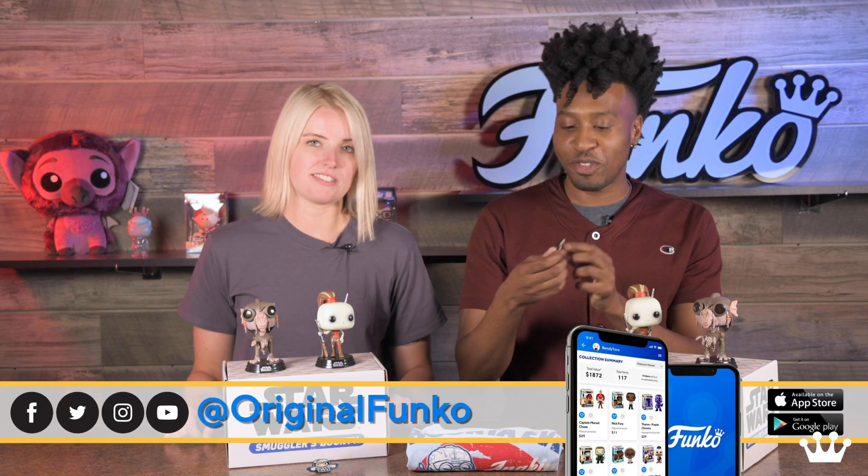This concludes our unboxing for today. We have two pops, a fancy stylish t-shirt, and a cool enamel pin with two backers. You have to have the two backers. Thanks guys.